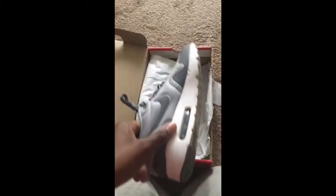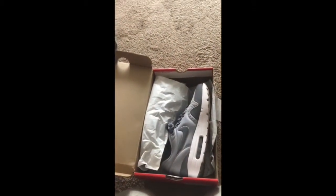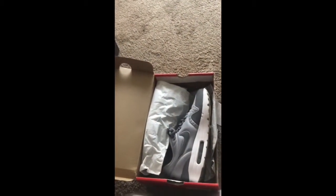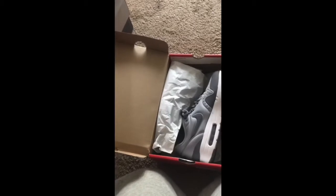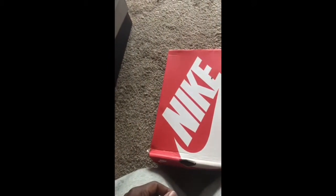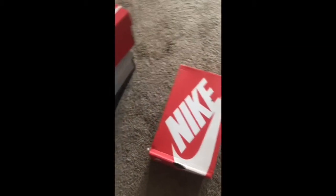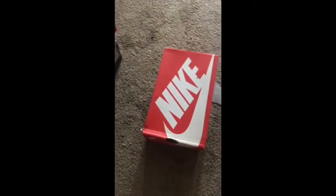I haven't worn these either yet. I don't really wear none of my shoes when there's snow on the ground. I've been wearing strictly just my wheats. And they're not even crispy wheats — they went from wheats to toast. That's what they are. I walk around with Timberland toast on my feet.